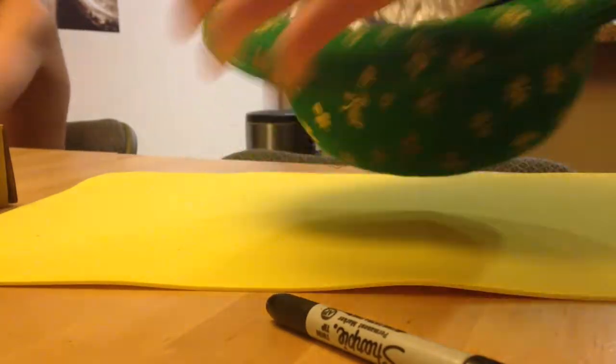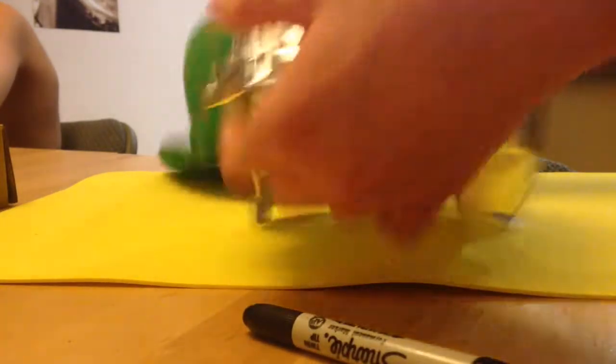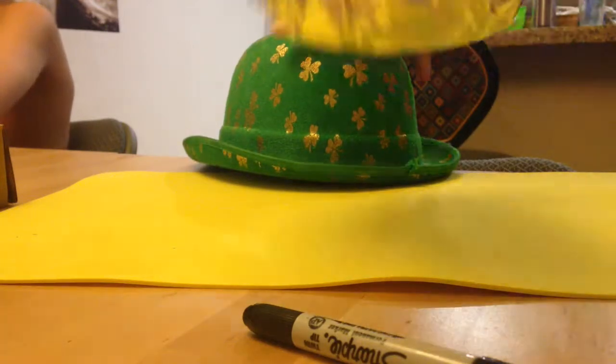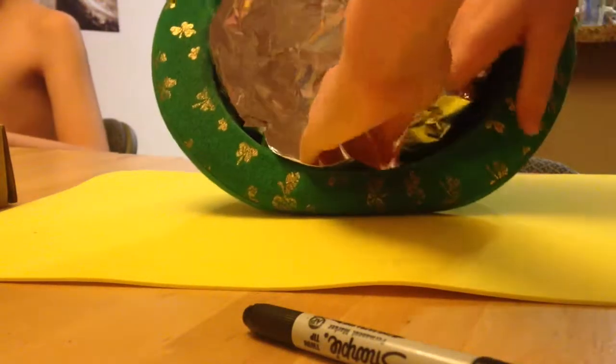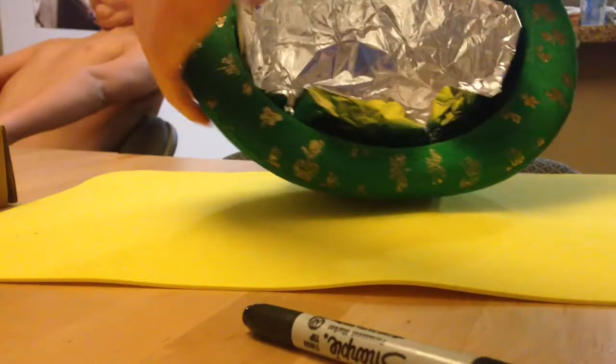You're going to want to fold it up against the rest of the inside. At this point I was just testing it to see if it worked — it does. I put it in there and just kept pressing it in so I got the right shape for the pattern.